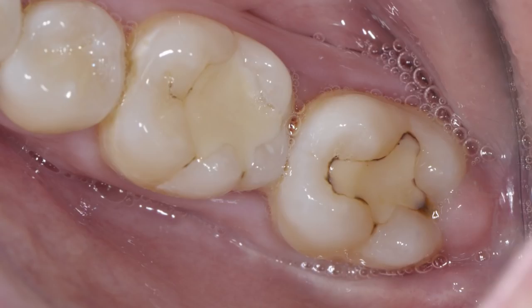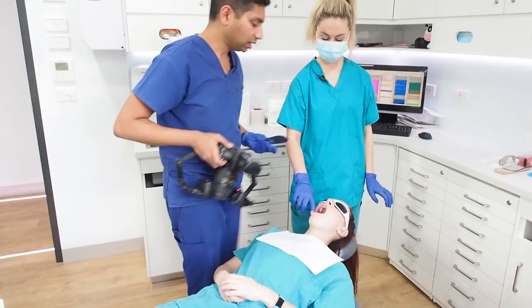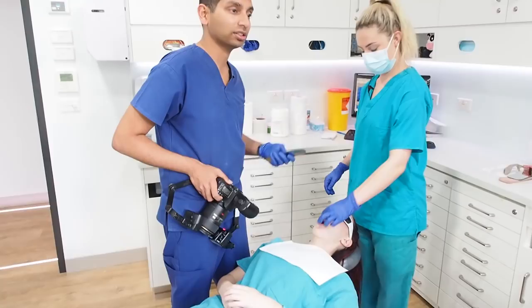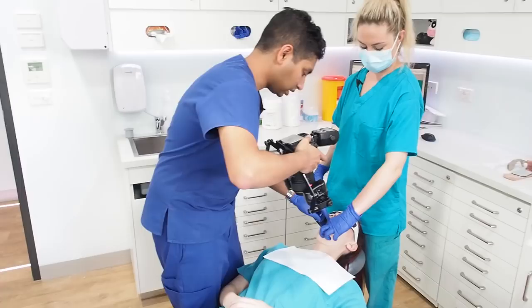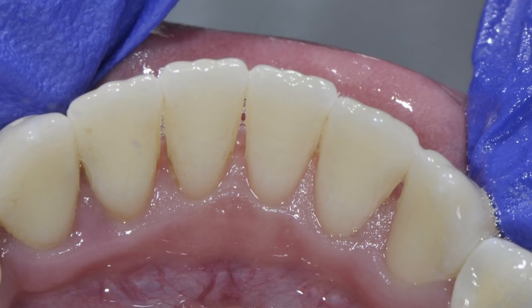Now I'll take one behind the lower front teeth. That's a good one to take to show patients calculus buildup or bacterial buildup around their teeth. That mirror just sits right near the tongue — sideways is probably the best way to position it.